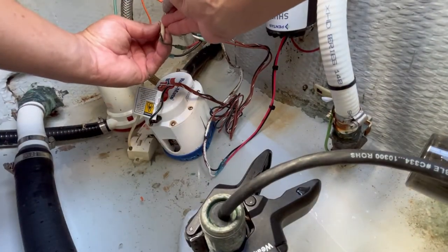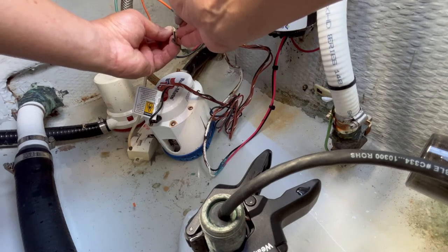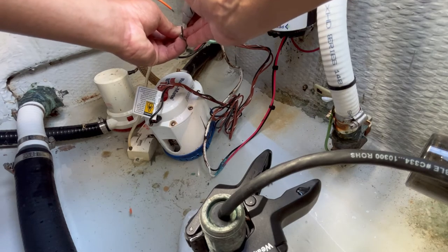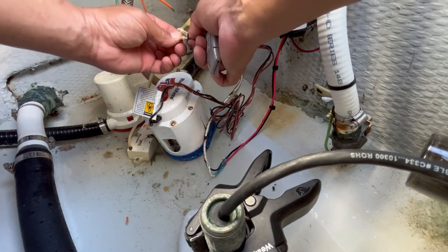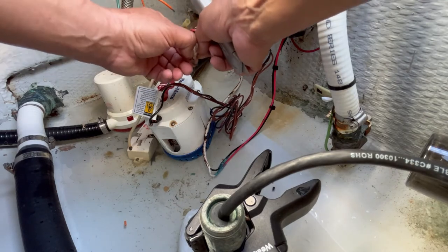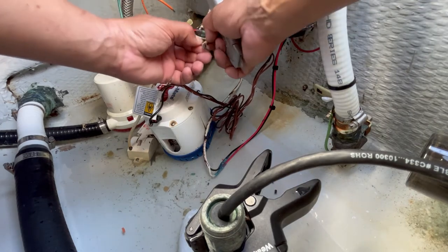As it turned out, the wire coming off the float switch was a little too short to work with, so I had to trim back some of the white sheathing using a straight edge blade. This is really difficult, especially when you're working inside the bilge. You have to be very careful and very patient — not to cut yourself and also not to damage the wires. I was able to cut into it just enough to peel it back and give myself a little more room to work with.